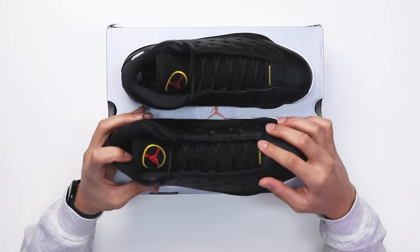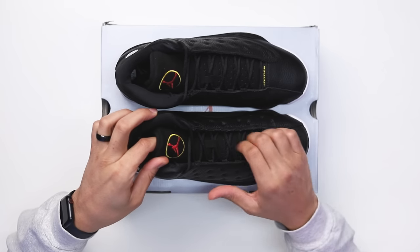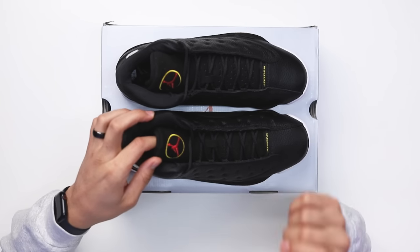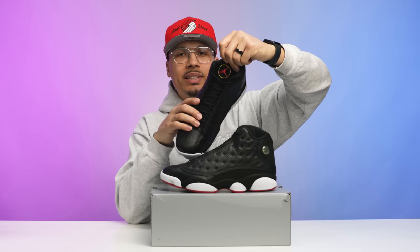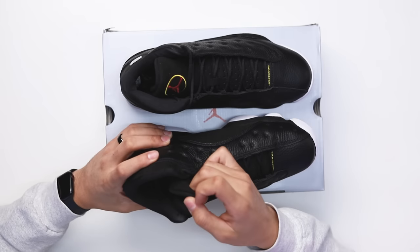Looking at the tongue, you have Jordan branding in yellow, and behind that — depending on the retro — sometimes they include the number 13 in Roman numerals, but on these ones they don't. Going up to the laces, you have standard black rope laces and a black suede tongue. On the tongue you also got your red Jordan logo with the yellow circle around it, which really sticks out on the 13s — similar to but different from the Jordan 8s, giving it its own unique vibe.